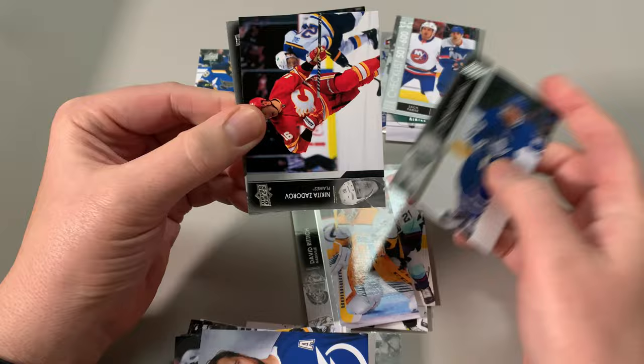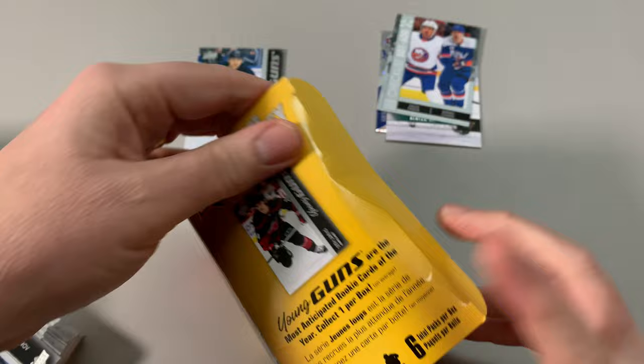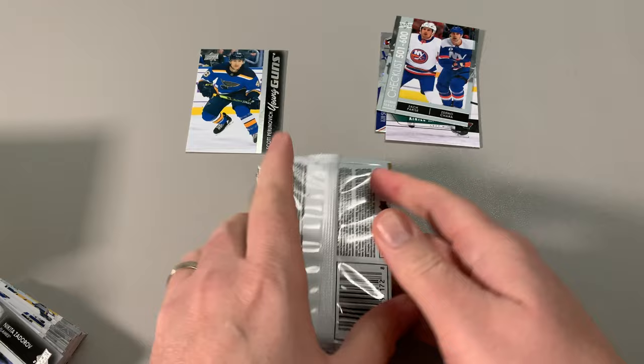That kind of — well, that's okay. I find the new configuration a lot better. So let's open up blaster box number two. If I get two young guns, I'll consider myself lucky. Who's on the box? Seth Jarvis — oh yeah, good player actually. I don't know if I have Seth Jarvis' young gun either. Okay, let's get in there.